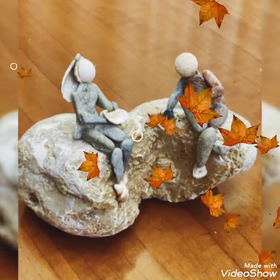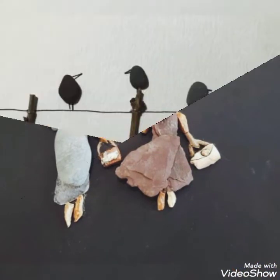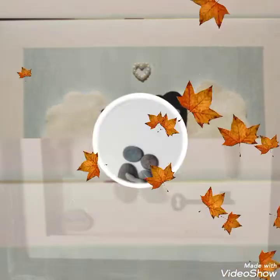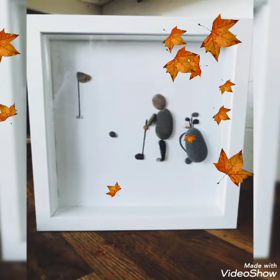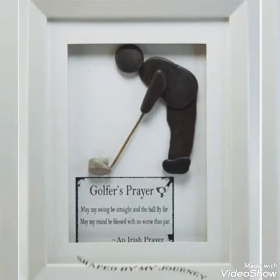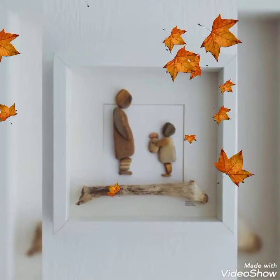Viewers, you can watch my video till the end, and if you like one of the frame boxes, then press the thumbs up button and give your reviews and feedback in the comment section so that we can stay in touch with you. Viewers, must visit my channel for more different types of art and craft ideas.